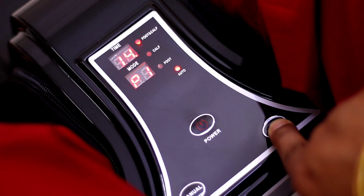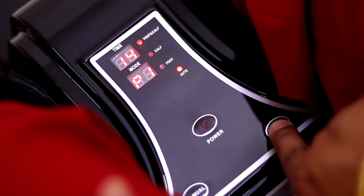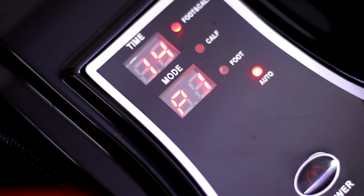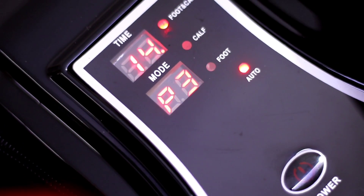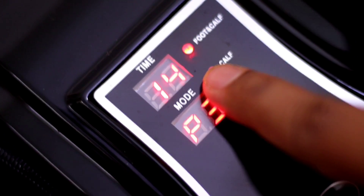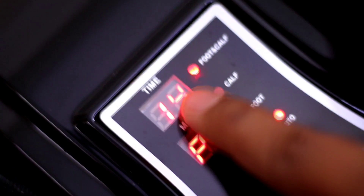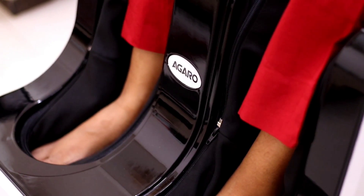You can set P1, P2, P3 — Pressure 1, Pressure 2, Pressure 3 — whatever pressure you need, you can set it in this massager. After 15 minutes, this massager will auto-off.